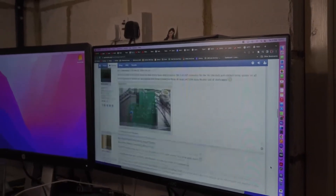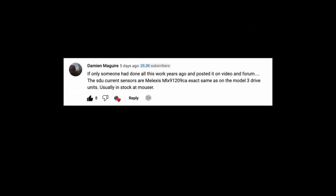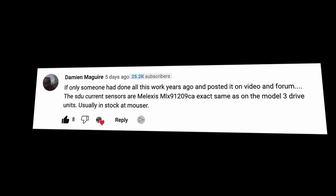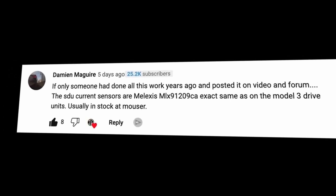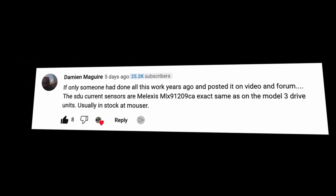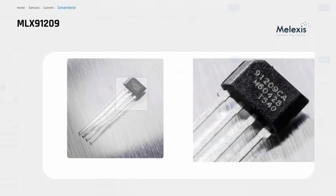At this moment, help came from a completely unexpected source — if only someone had done all this work years ago and posted it on video and the forum. The SDU current sensors are Melexis MLX91209CA, exactly the same as Model 3 drive units, usually in stock at Mouser. I had a quick look on the Mouser website and yes, indeed they were available.